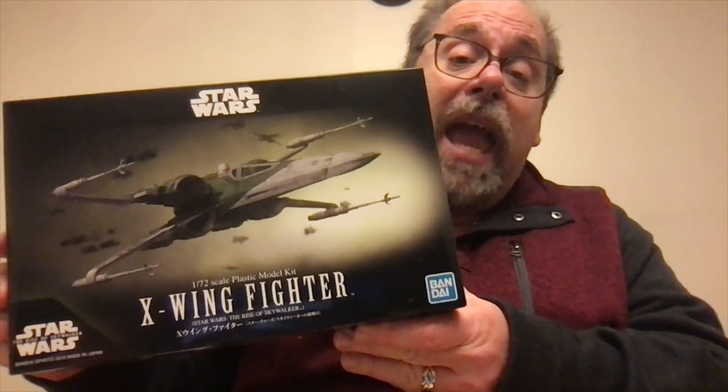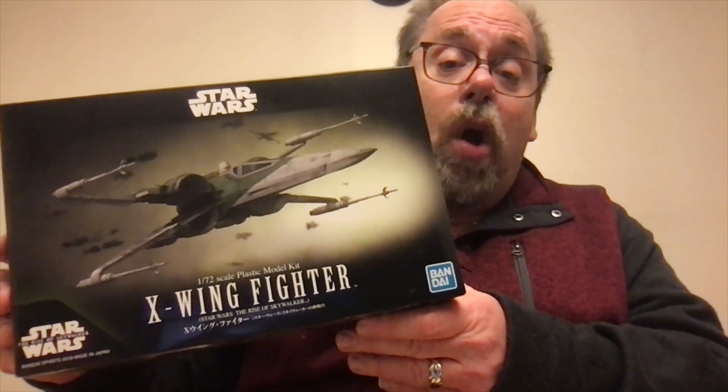Dave Weiss here for The Glue Mom Show. Today I have a review for you on this piece. This is the Bandai Star Wars X-Wing Fighter from the latest Star Wars movie, The Rise of Skywalker. I had a good time with this one, and I've got a lot to say about it. So here we go.